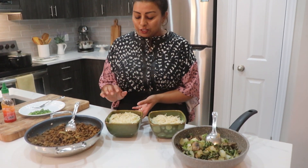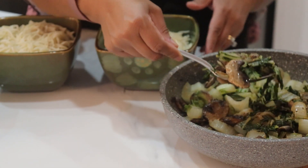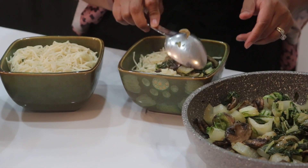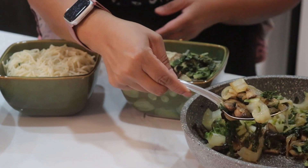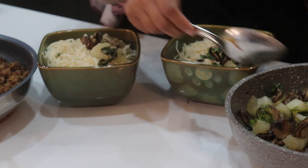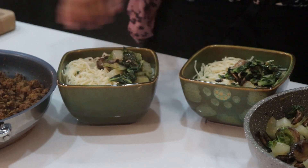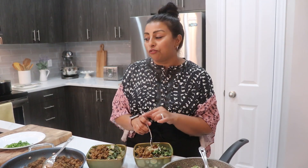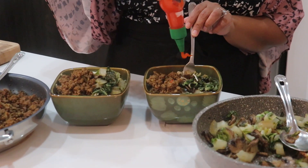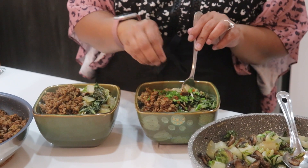Now it's time to assemble — my favorite part. I've got two bowls of boiled noodles. I'm adding the bok choy and mushroom on the side of both bowls. I love bok choy and I love mushrooms. Then I'm topping it with the ground beef, don't forget some hot sauce if you like, and also some chopped green onion. All ready!